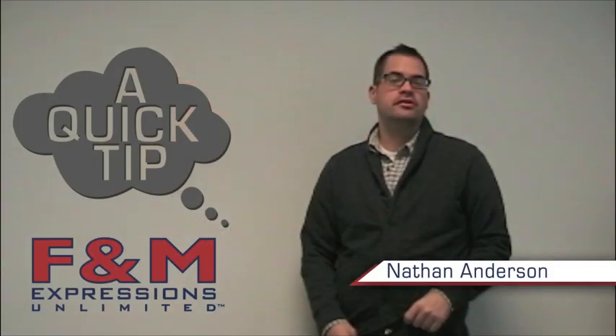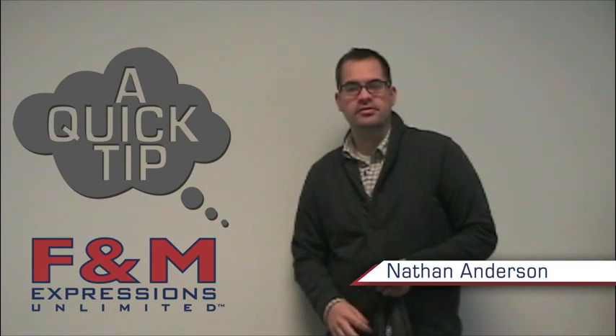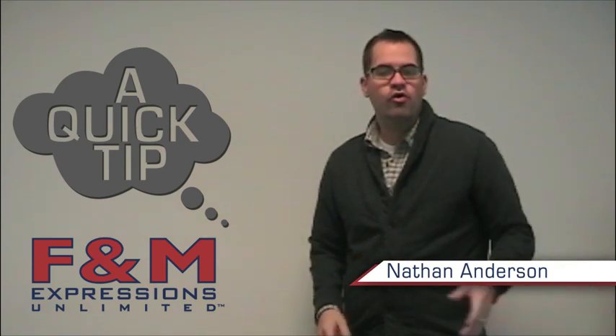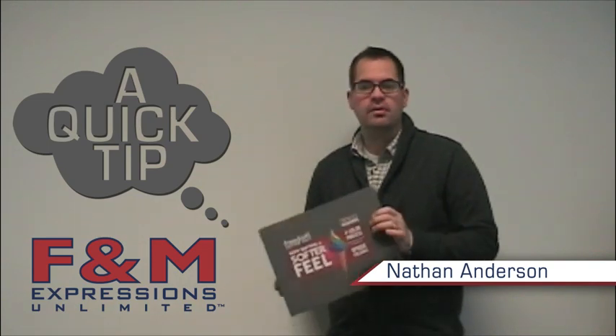Hi, I'm Nathan Anderson with F&M Expressions. Showing examples of your past work is a great way to generate new business, but having piles of t-shirts lying around your shop can create clutter and send the wrong message. We've put together a quick tutorial to show you how to create inexpensive t-shirt display boards.